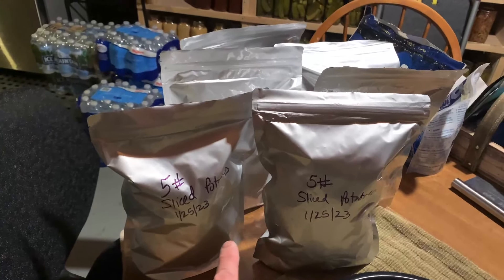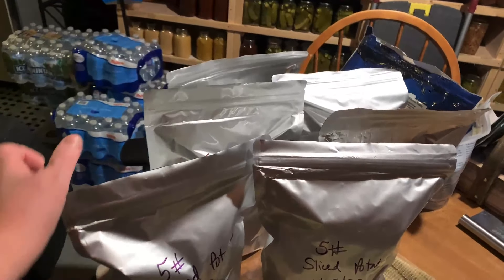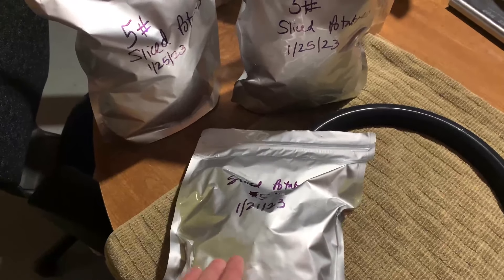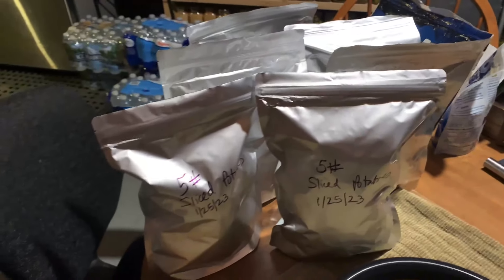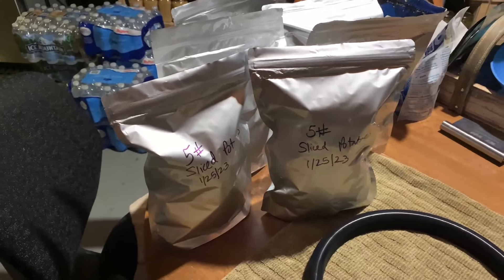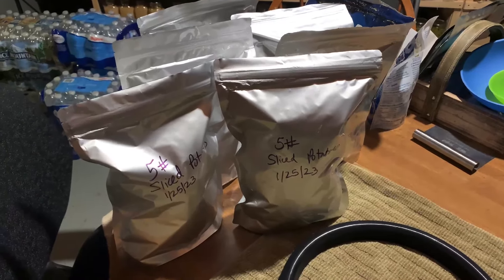Here are the two bags we did tonight. I triple seal them just to make sure. I do have a few bags that we did in the last week, and they're crunchy. I like to leave them out here. In dehydrating, we call that conditioning — making sure that all the moisture is out of your food. And I really think that is a great idea for freeze drying too.